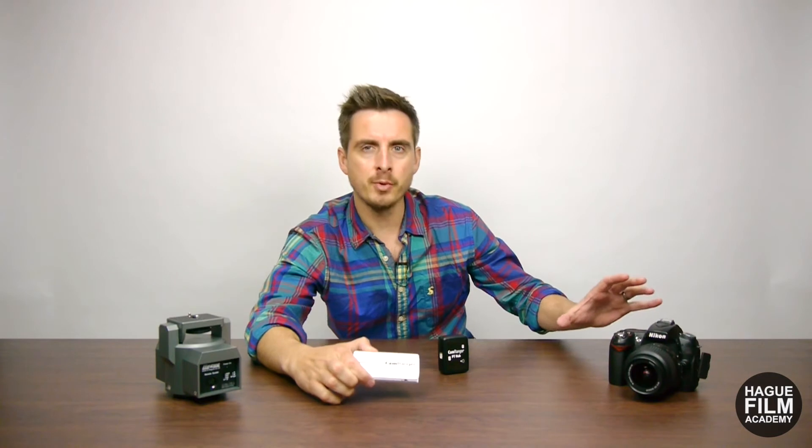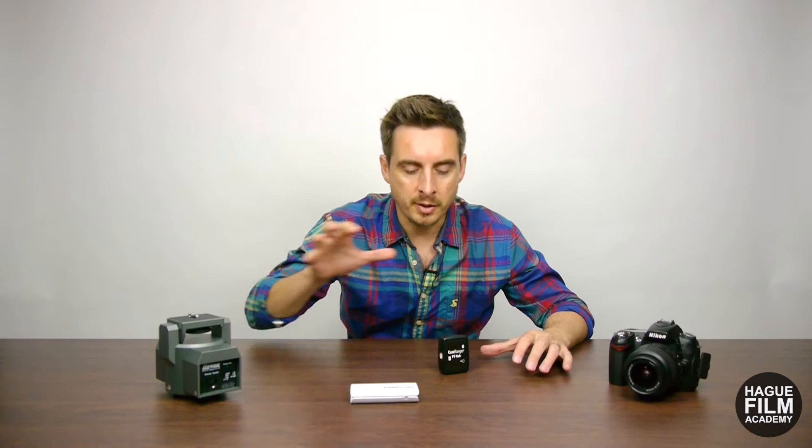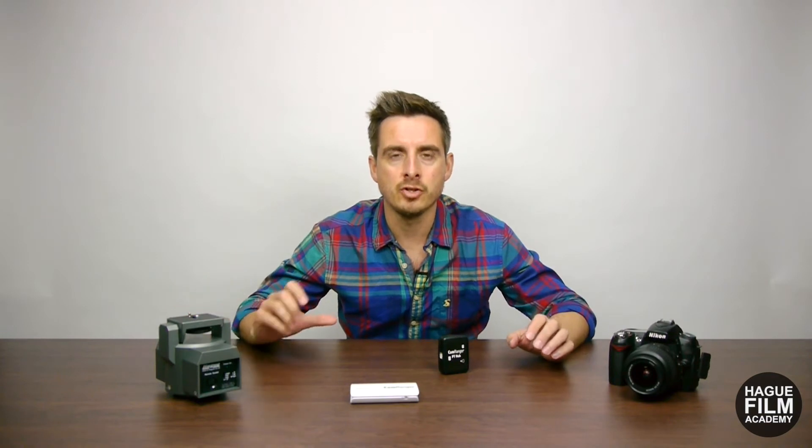For this setup you're going to require the Hague Pan and Tilt Powerhead, the CamRanger wireless controller, a compatible camera, and also the PT hub. These devices are all available as individual units, so should you already have one device you can just buy the others individually, but Hague do sell these three units as a complete kit should you need everything.